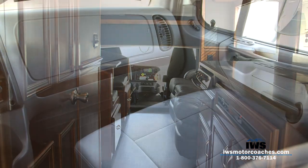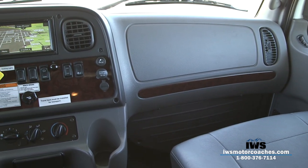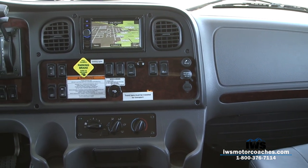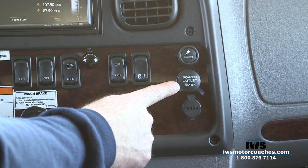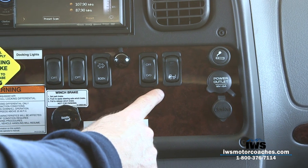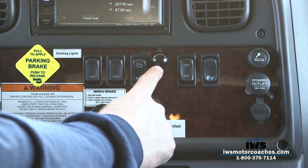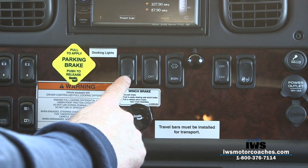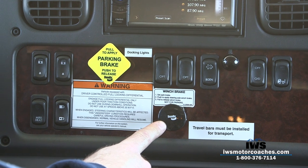As we move around to the cab of the coach, we tried to keep this more of a truck-style feel so you can hop in with dirty clothes on and be able to clean the seats easily. An industry first on this coach is the winch brake — from our years in the tow truck industry, we ordered it so that pulling the yellow parking brake locks the rear axles, but pulling the winch brake lever also locks the front axle. So if you're on a steep embankment at a boat ramp, you have a parking brake on both axles.